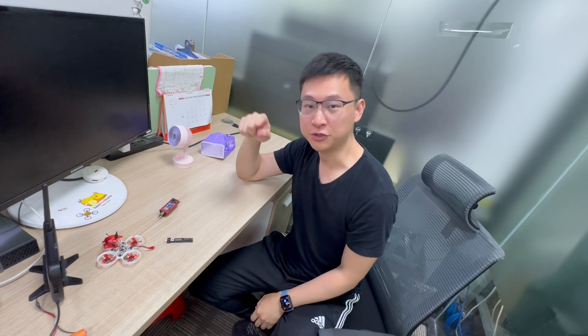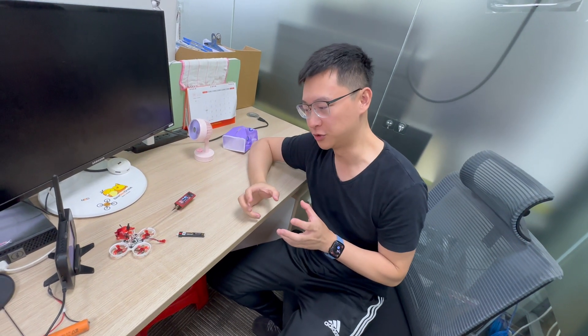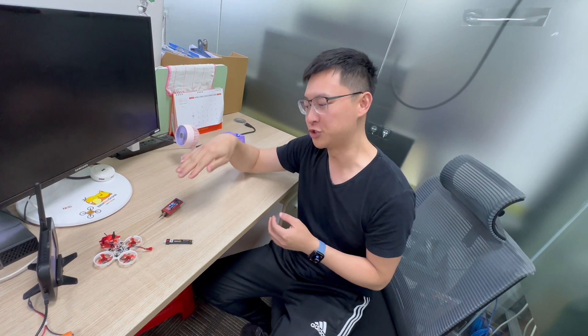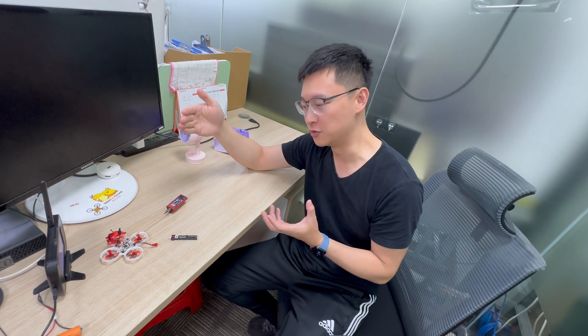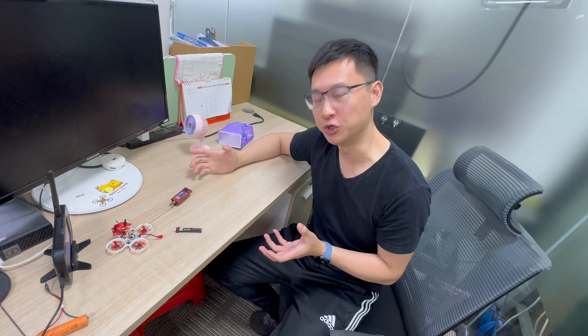Hey guys, Calvin here. Today I'm going to show you the Beaver and BRV4 smart control on the VTX. We basically made the smart control to detect the temperature from the VTX chips and then control the PA output power. If the temperature on the board goes too high, then we lower the output power to make it cool down. It's up to 400 milliwatt if the condition allows. I'm going to do an experiment to show you how it works.